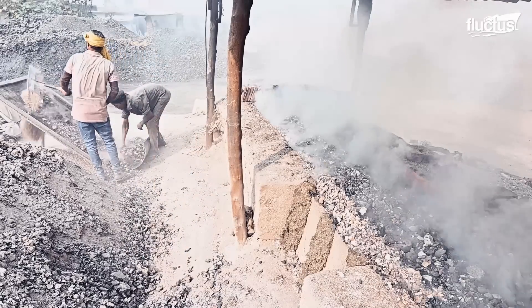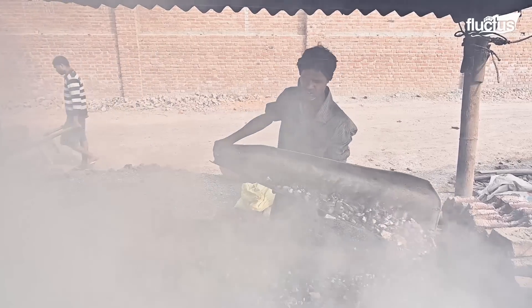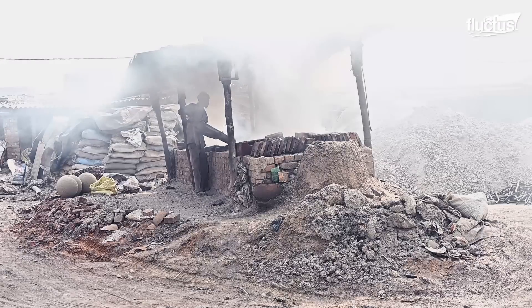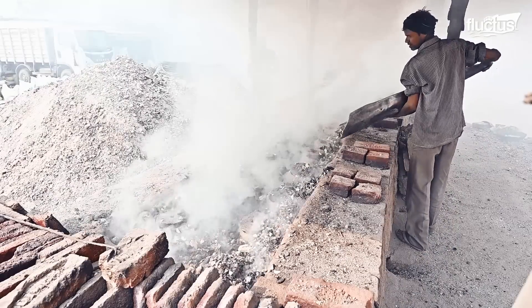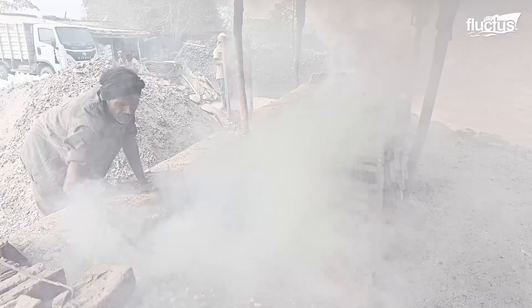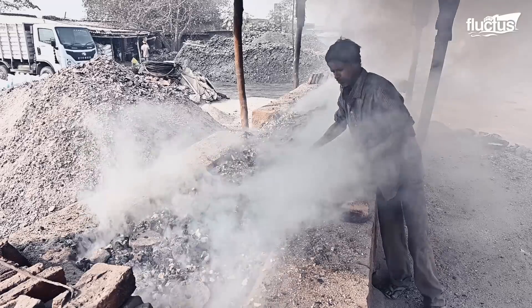Workers use different firing materials, including coal, but also cow dung and a mixture of coal with molasses. The kiln is fired up, typically taking 12 to 14 hours.